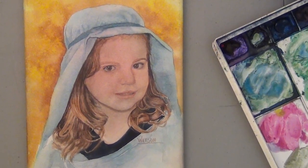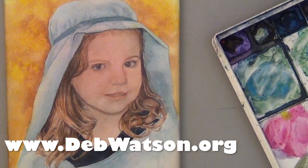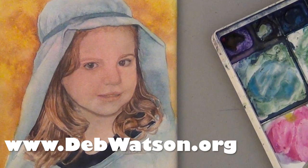So subscribe now for more tips, or check out my video on how to mount and varnish watercolors of your own. Thanks for watching.